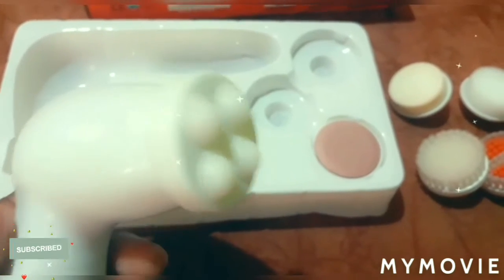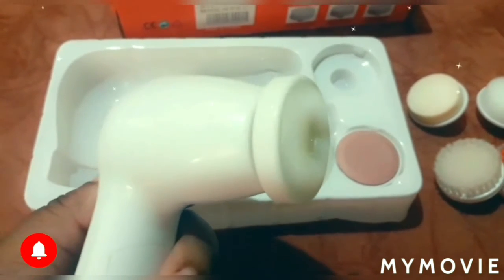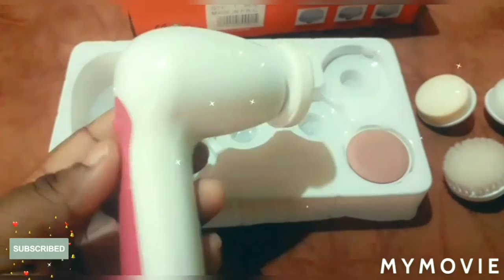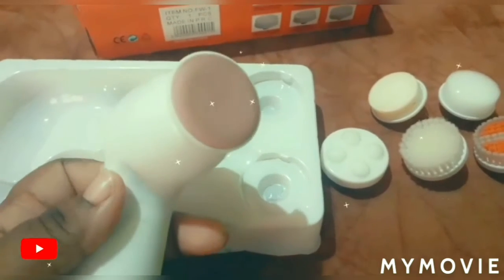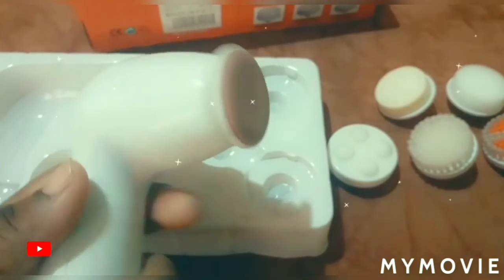This is a rolling massager to improve blood circulation and help with skin aging. You can use the rolling ball on your face. Once you have done all of that, you want to polish off your skin with this nice face polisher.